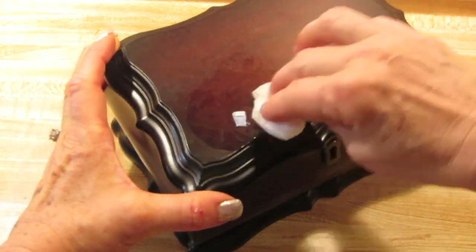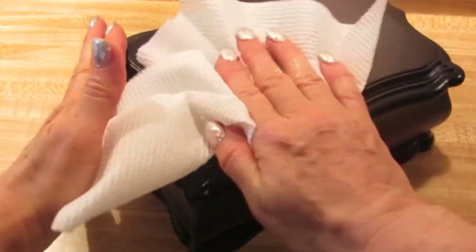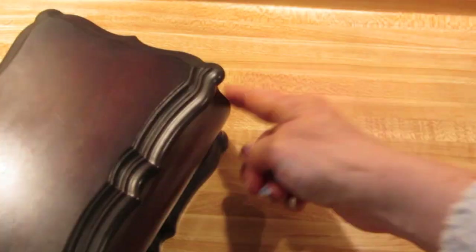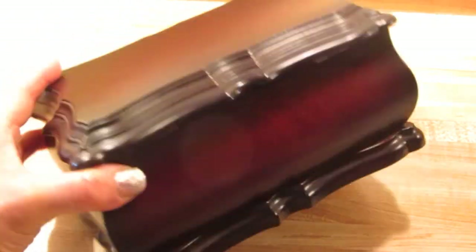If you have to remove any labels or stickies, I just used a very hot, wet cloth, put it over there, took it off, and then just removed the labels from anywhere else around the box.